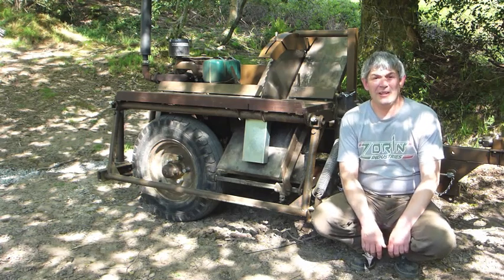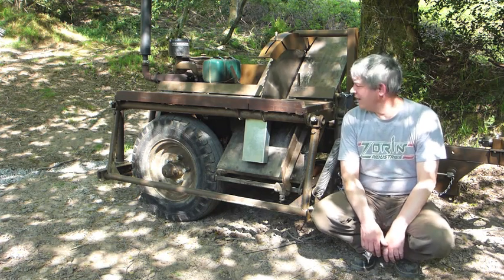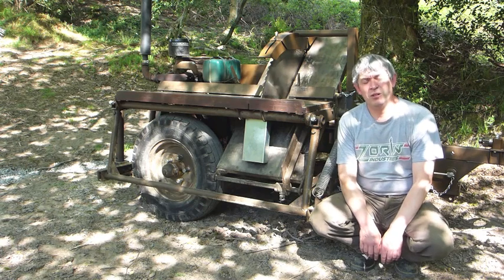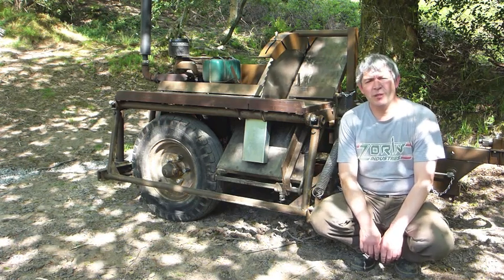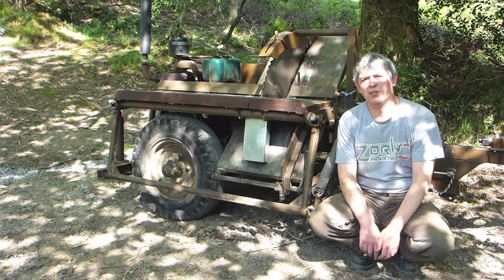Hello there. The coronavirus lockdown is still on, it's getting longer, and it's a nice day, and I thought I'd make a little film — might be two films — about some of the repairs and improvements I've made to my McConnell mobile saw bench.